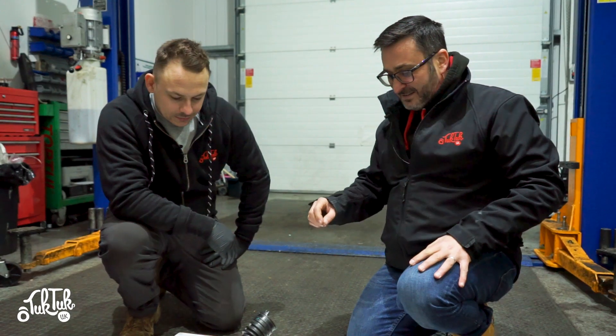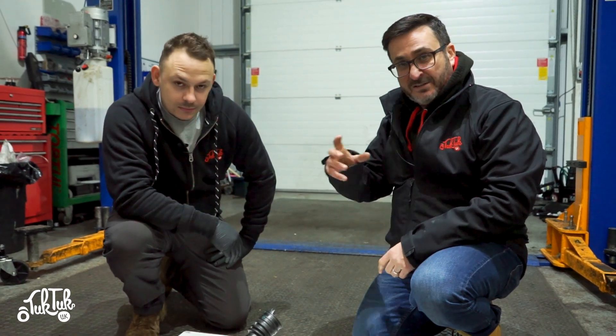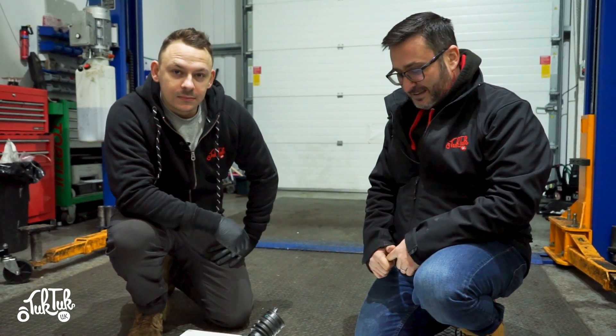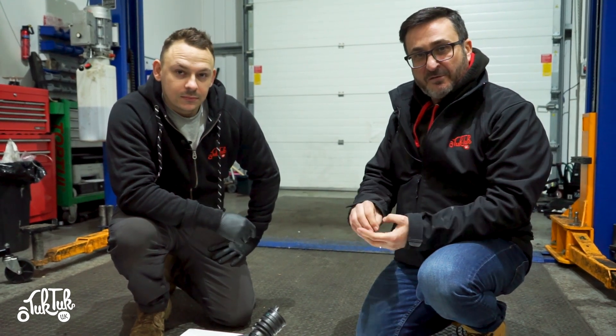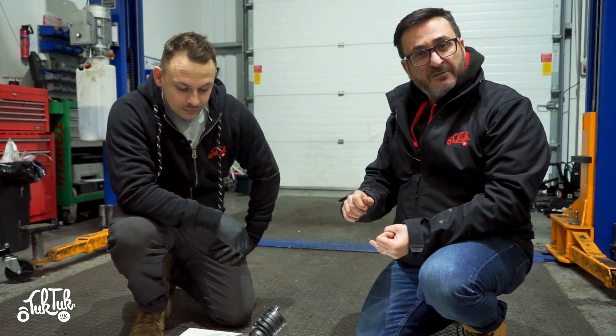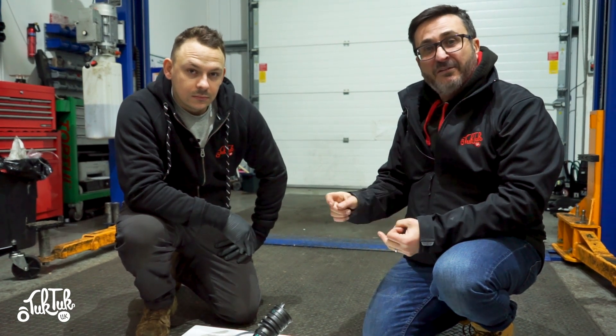We've managed to take a carburettor out of the Tuk Tuk so we can show you in a bit more detail, but obviously yours will be inside the Tuk Tuk itself. There are a few situations where you might need to look at the carburettor. The first one is if you haven't used your Tuk Tuk for a while, you turn the key, and the engine turns over but doesn't fire up. First of all, make sure you've got fuel in your tank. If you have, then check if the fuel is running all the way to the carburettor.